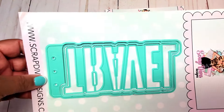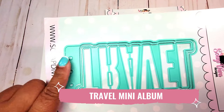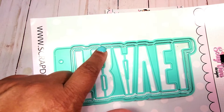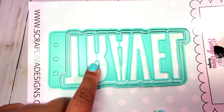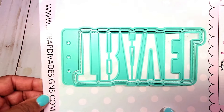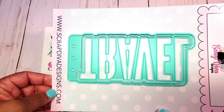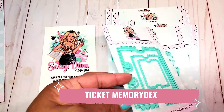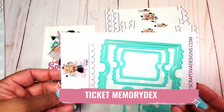The first die that I used is the travel mini album. There are three pieces: you have the base, you have this piece that cuts the stitched line, and then the words that say 'travel.' You can easily make a shaker mini album. I also used the ticket memory decks.